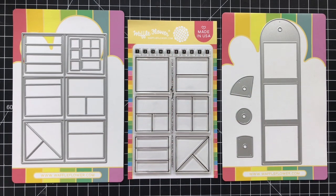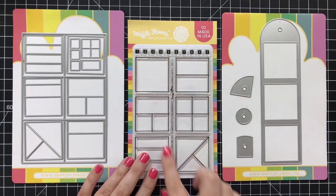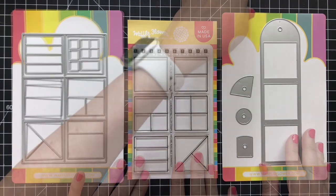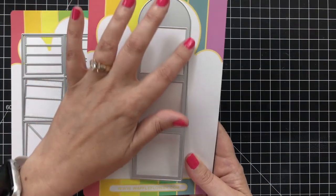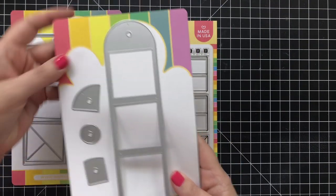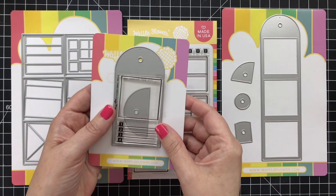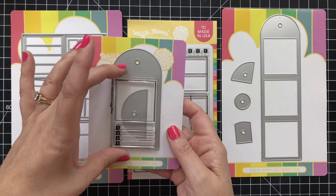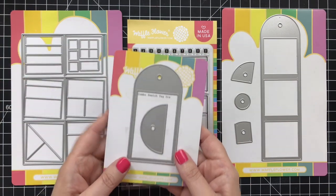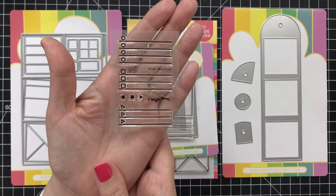There are a host of color combos, stamps, and dies that you can use for swatching. Today I am going to primarily be working with a few specific products, starting out with this tag die, which cuts and embosses at the same time and also comes with little reinforcement tabs. I'm also going to be using the combo swatch tag die, which has a coordinating stamp. Instead I'm going to use this really cool bullet list stamp — you'll see how this works a little later on.